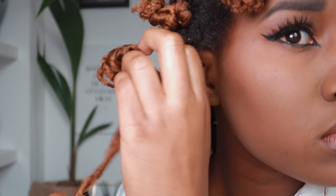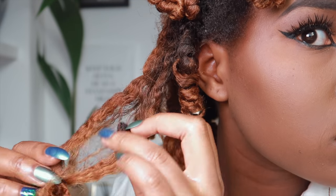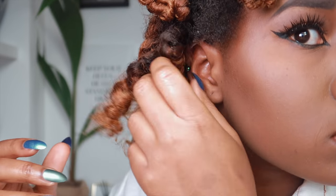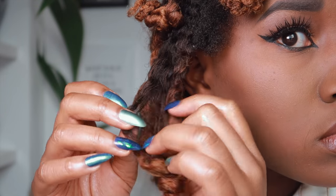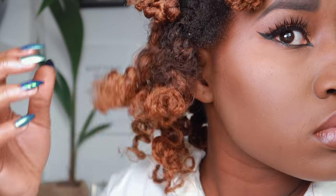The curls are really well defined and the hair didn't get damaged at all from the bleach. To separate them out, I just separate the two-strand twist and then kind of fluff it up with my fingers, being really careful to get in between the separations and not make it all frizzy.